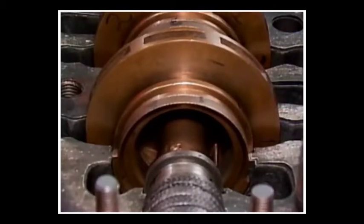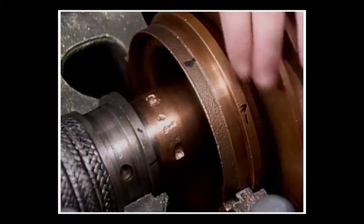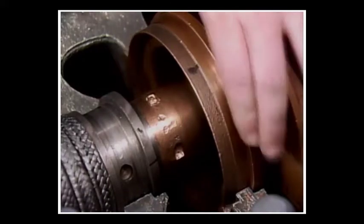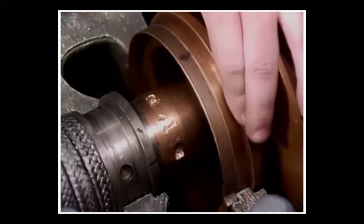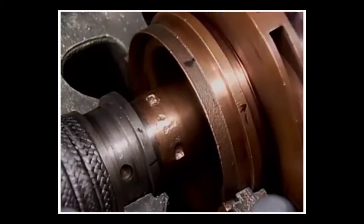Multistage pumps also have wearing rings located between the casing and each impeller. While their name implies that they wear during pump operation, their real purpose is to prevent leakage between the impeller and the casing of each stage. However, pumps are designed so that if contact between rotating and stationary components does take place, it will likely occur at the wearing rings, which are less expensive to replace than other components.